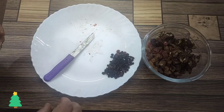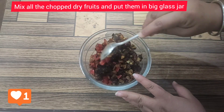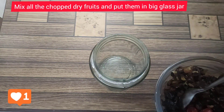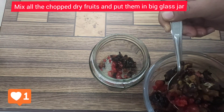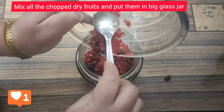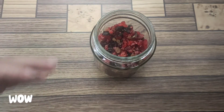You can easily store these on the countertop in winter. Now mix all the fruits together very well. Take a big glass jar like this — don't take metal ones, because metal will react with the liquor and spoil your fruits, changing the flavor. You have to use a glass jar only. Put all the fruits into the jar — and now it's time to pour the liquor.